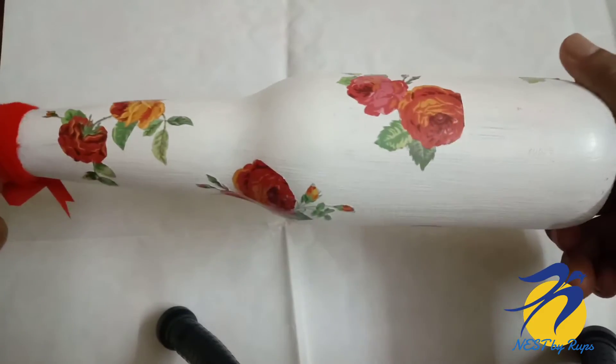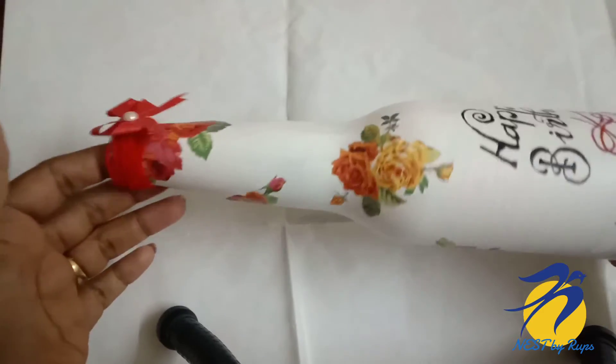Hi dear friends, welcome to my channel Nest by Roobs. I am using a simple bottle.